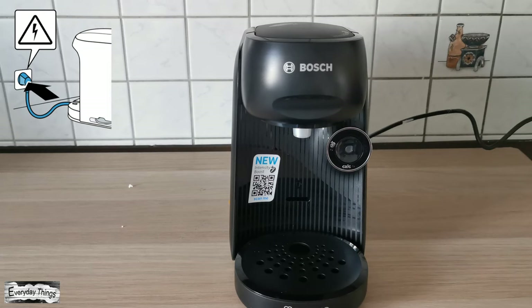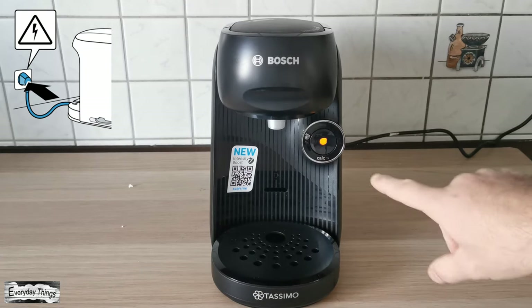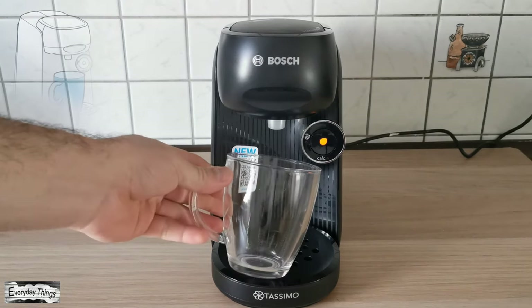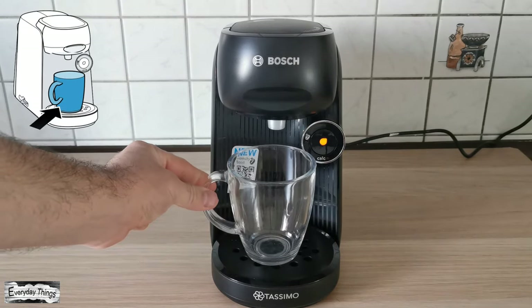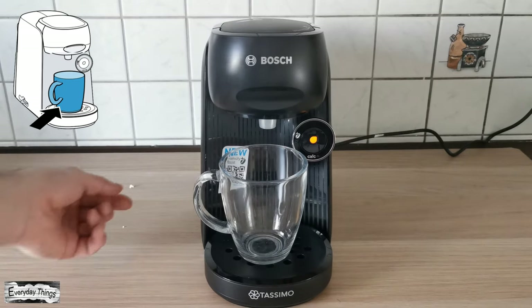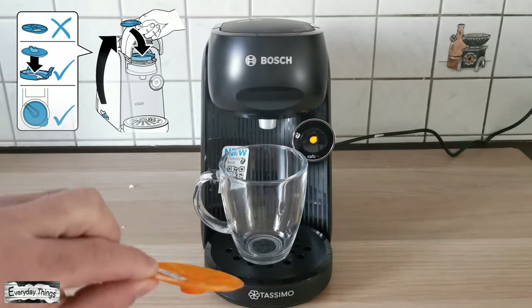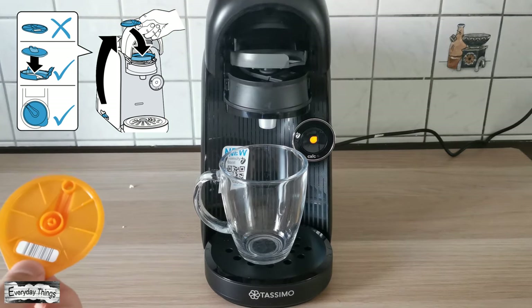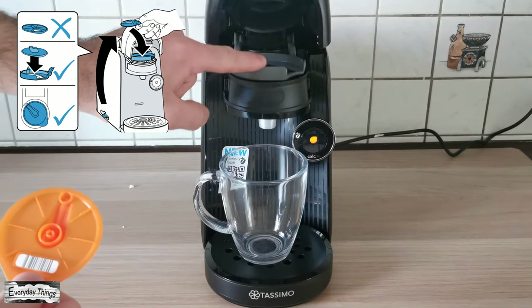Then plug your Tassimo Coffee Maker into the socket. Then you need to place a cup — recommended size minimum 250 milliliters. After placing a cup, take the orange service disc that sits in your machine and insert the service disc into the brew head.